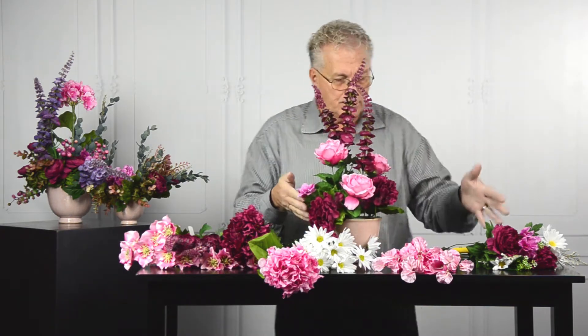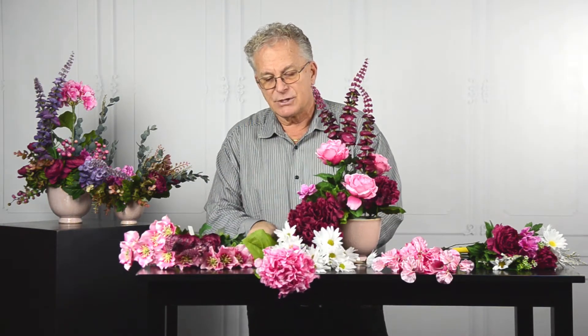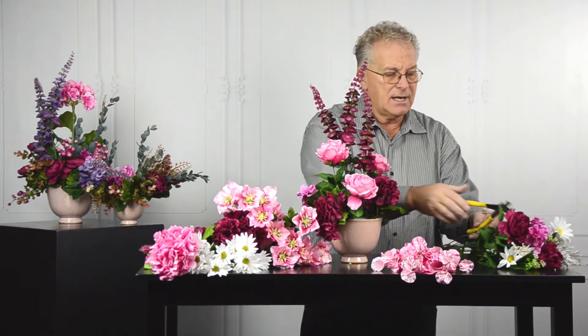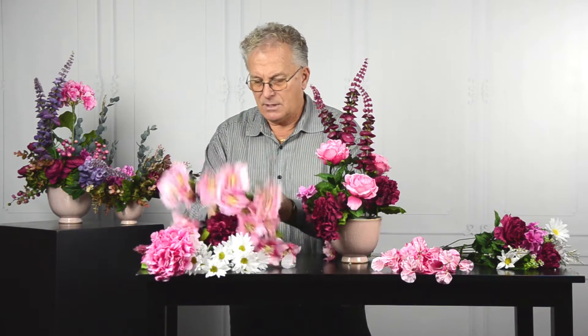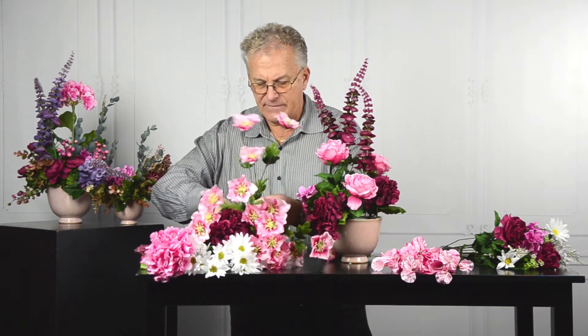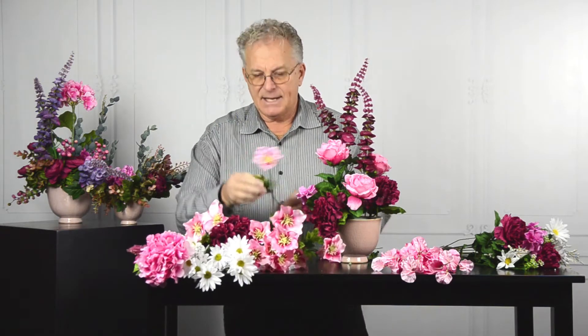You can see how this is starting to develop, and the fact that we're using the foliage from the bush and natural materials makes it very cost effective. My favorite — the helleborus — absolutely stunning. The tonation on here gives me the depth and the interest.